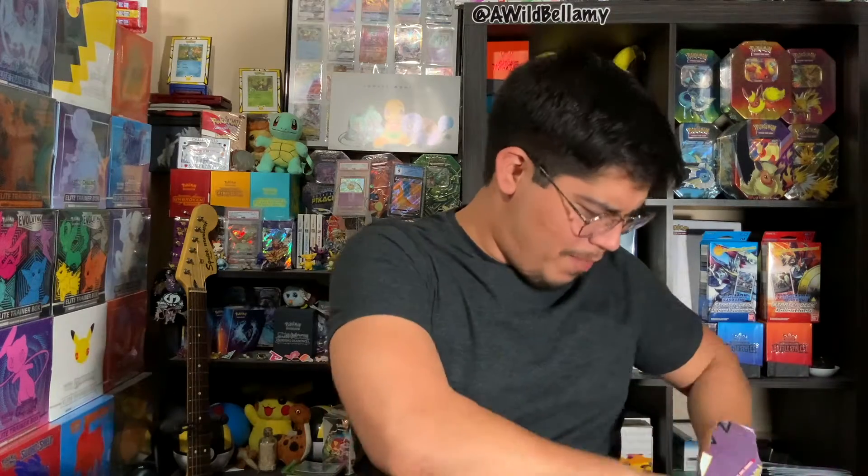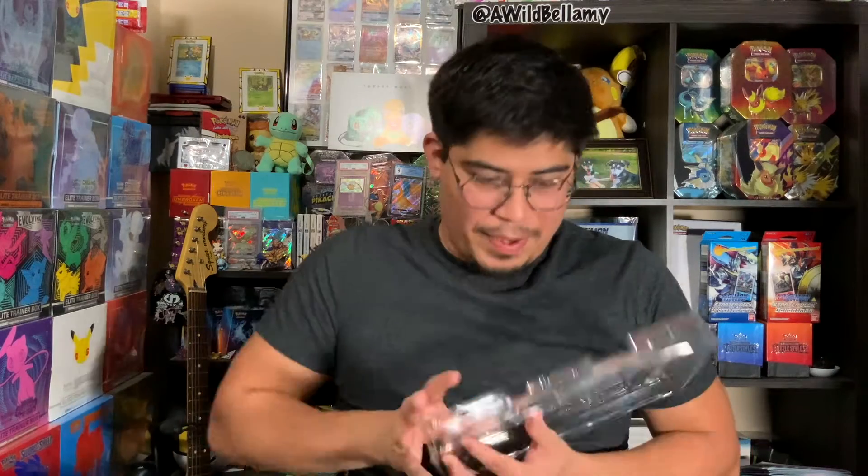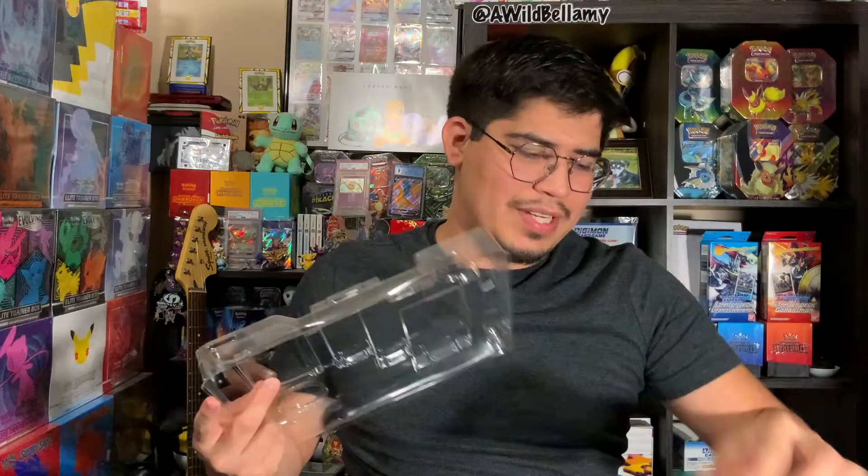I should have pre-opened this — okay, boom. We got another Dragapult card, look at that beauty! Well, not another, but that Dragapult card. Oh my god, it's heavy. Pop out that 25th anniversary coin. Oh, it comes with two packs, so I got four. It came with one extra pack which is Vivid Voltage.